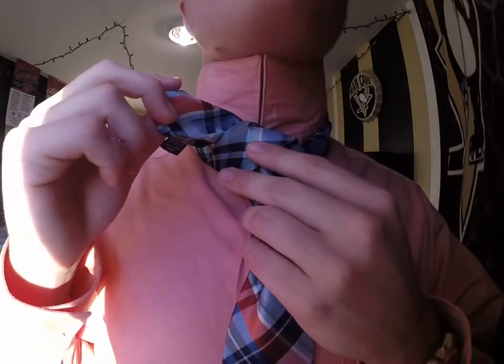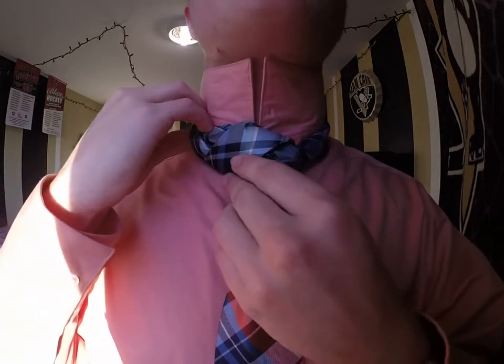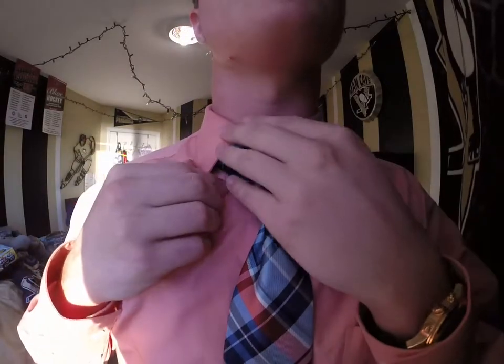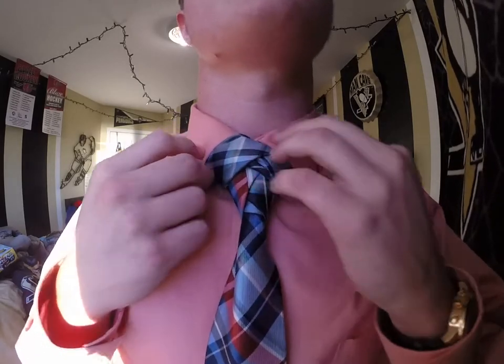With this small extra piece I'm just going to hide that with the rest of my tie. I'm going to pop down the collar and make sure everything's nice. To move it up if you need to, just grab the tie and push it up, and make sure that's all centered.